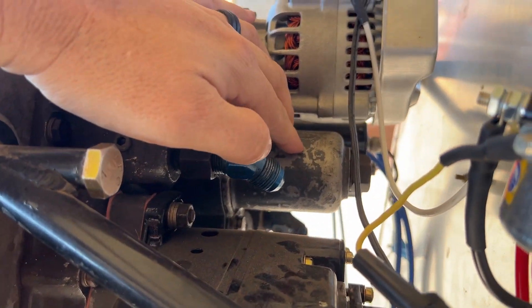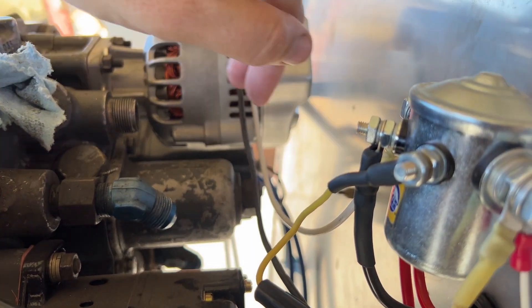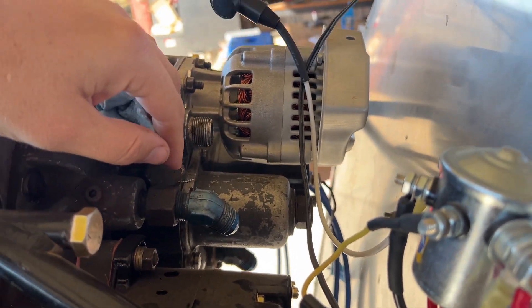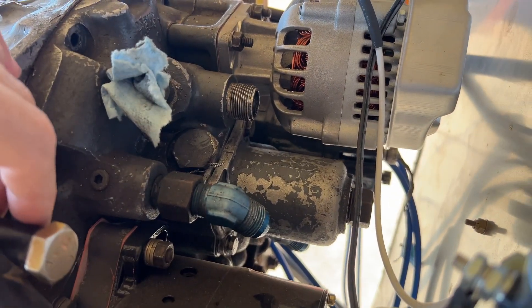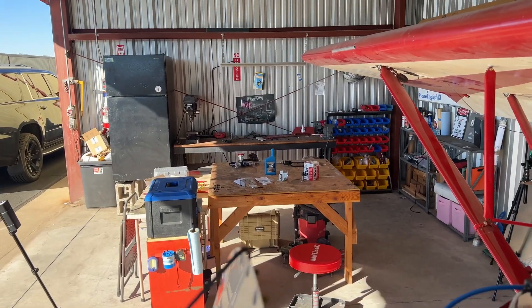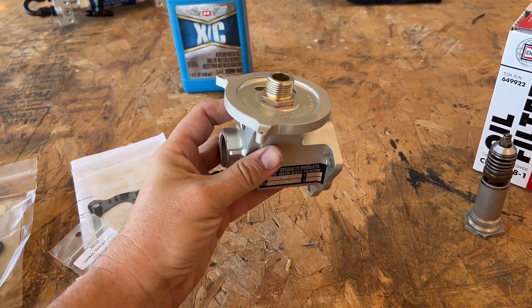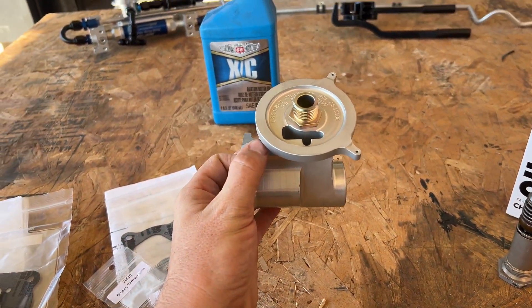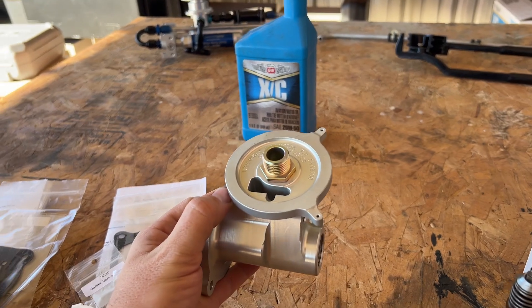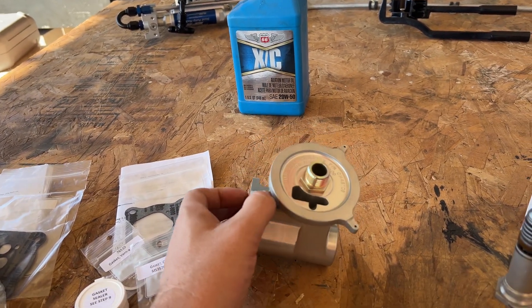There's not a whole lot of space for the oil filter, and some setups have spin-on oil filters that go in the back. In my situation, we're going to put it more up here. This part from B&C Specialty Products mounts to the engine and allows the oil filter to be mounted upward so we have easy access whenever we need it.